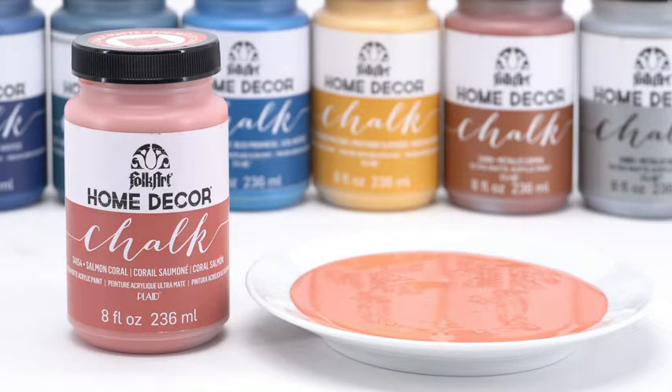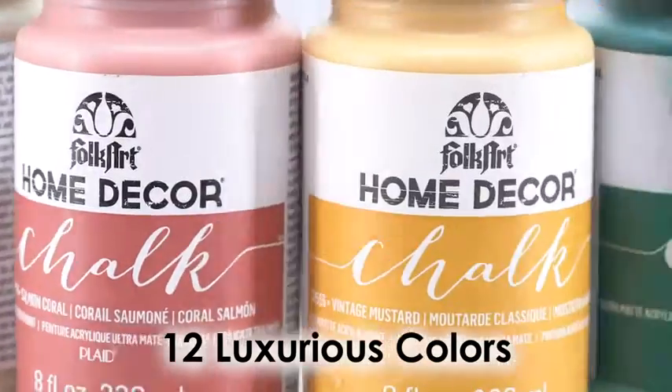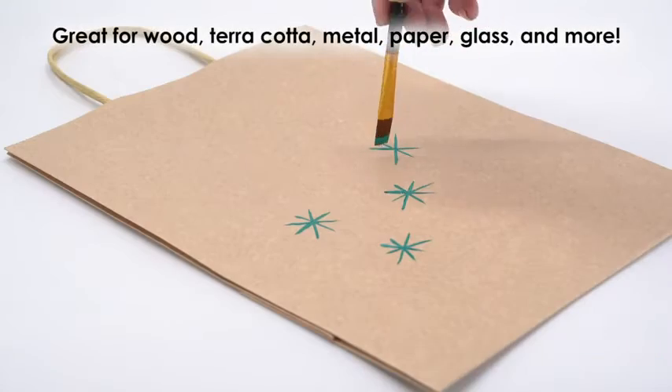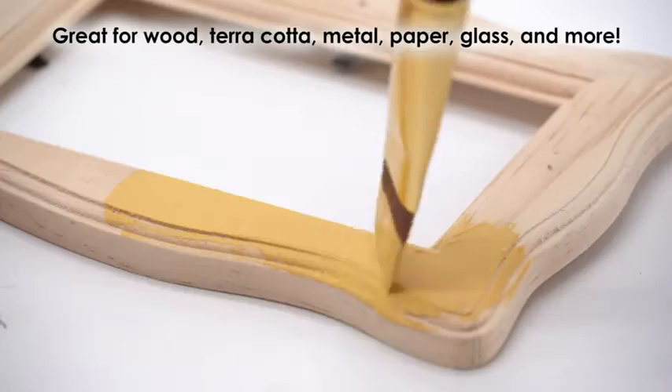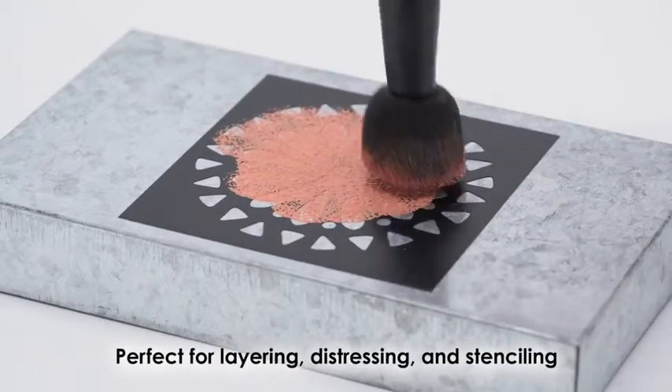Fulgard Home Decor Chalk Finish Paint provides a beautiful ultra matte chalk finish to your projects. 12 luxurious colors come in the Promo 877 kit. Great for a variety of surfaces with no sanding or priming needed. Perfect for layering, distressing, and stenciling.